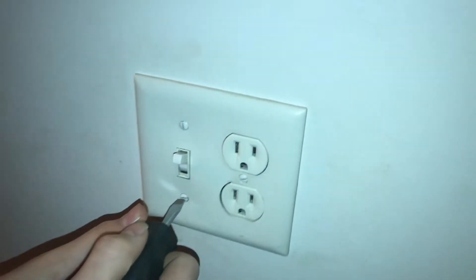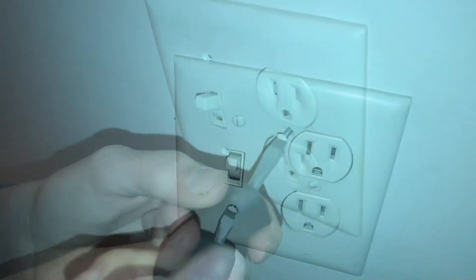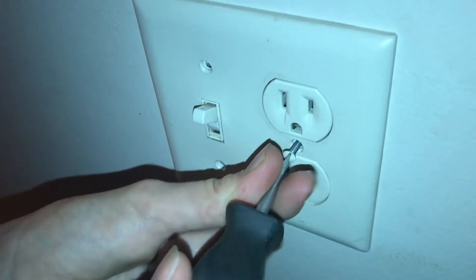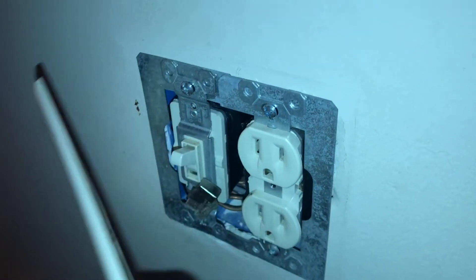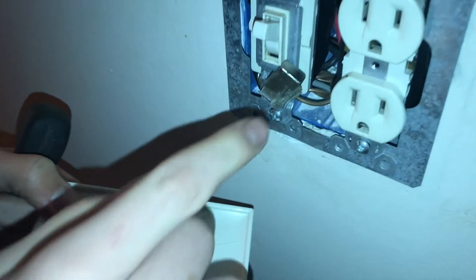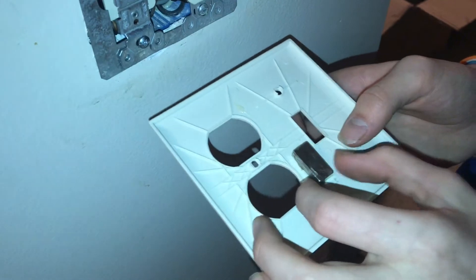What we did is we took off the outlet cover here. Now we can go ahead and take out all three of those screws, and now this should pop right off. You can see we just took a magnet and put it right in here — we glued a magnet right here between the outlet and the switch.